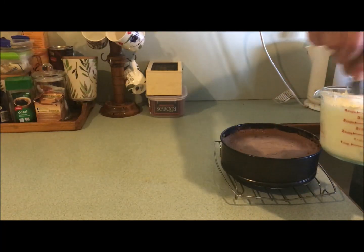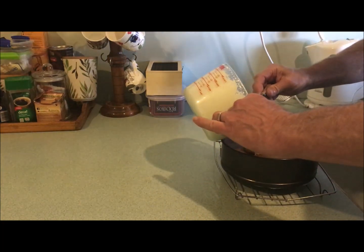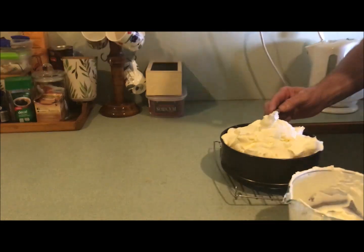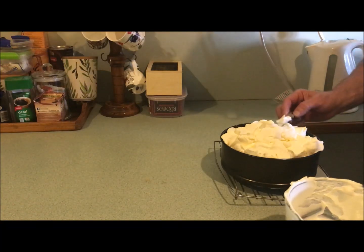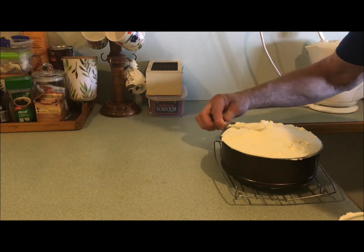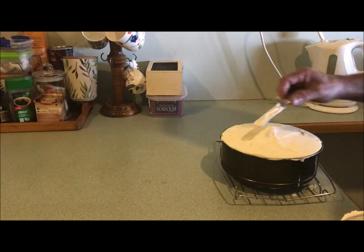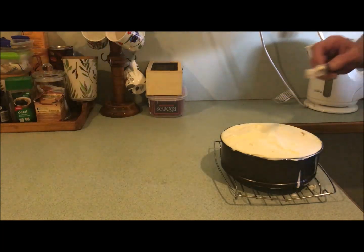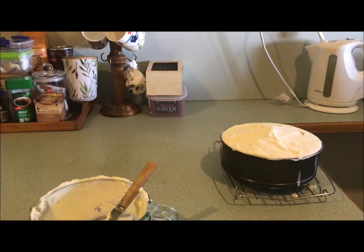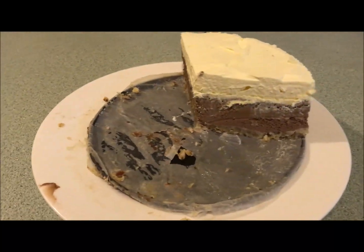Now for the topping prepared earlier — giving it a bit of a stir. Look at that! It's going to go straight in the fridge for about 8 hours. The final result is delicious — what a great topping!